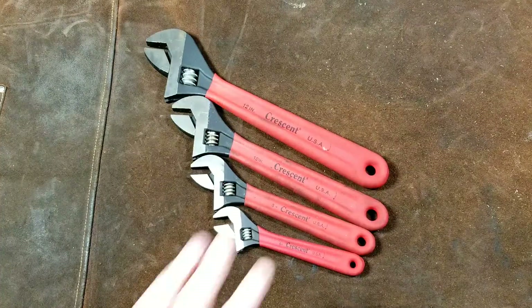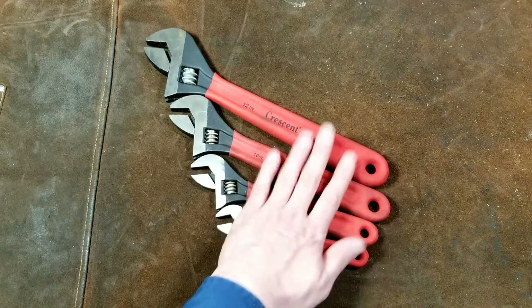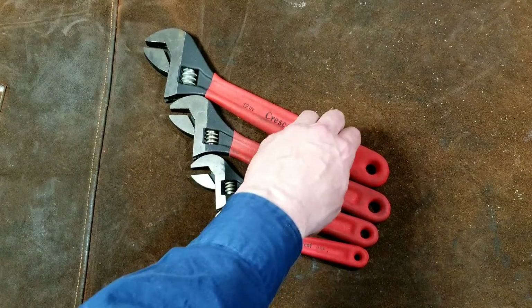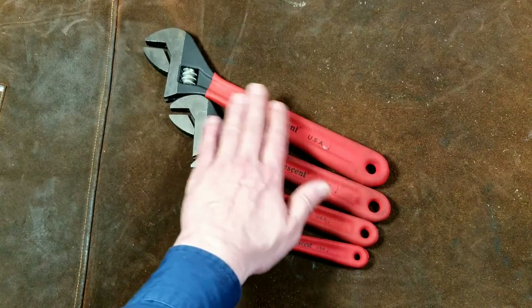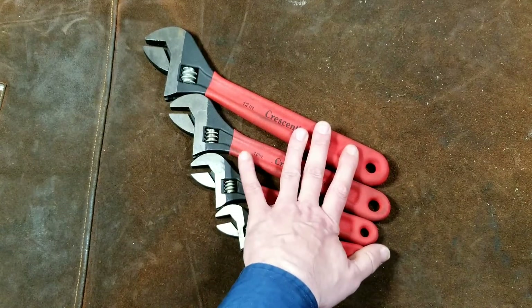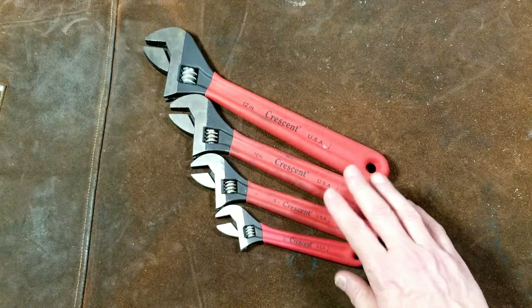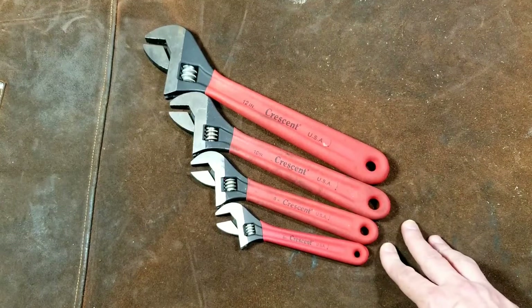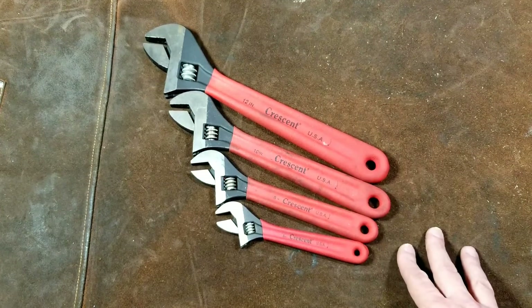I just wanted to bring this quick review of these Crescent carbon finish plastic dip handle wrenches. One other aspect of the plastic dip is they're not so cold in the wintertime when you're grabbing hold of them, because you don't have the heat transfer from the metal. There are obviously a lot of adjustable end wrench reviews on YouTube, but I didn't see any that covered this set, which I used to see quite often in stores — it used to be like the go-to set, and they're really still pretty nice.